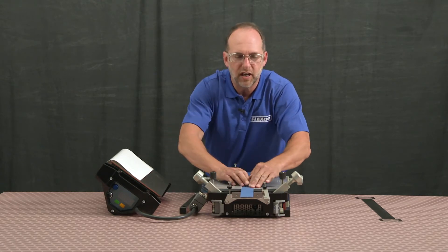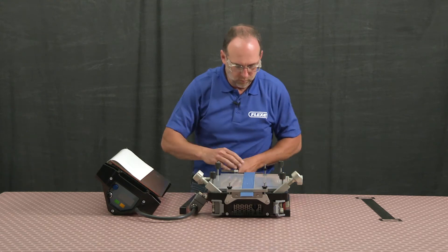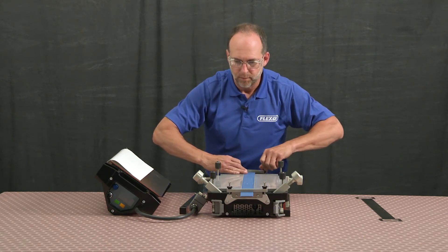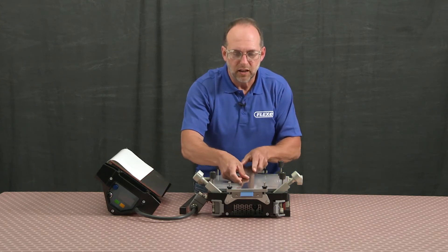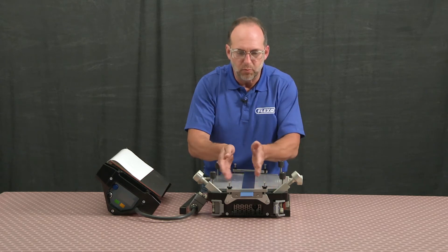Once meshed together, I'll take my clamps and clamp them on top of the belt, securing it in place, confirming that when I lay my pressure plate over the splice, it completely covers the splice equally on both edges.